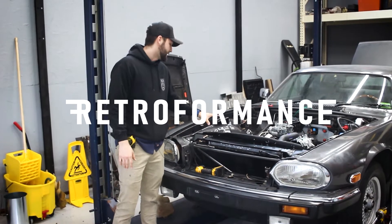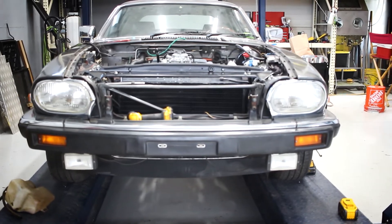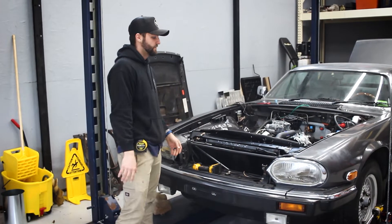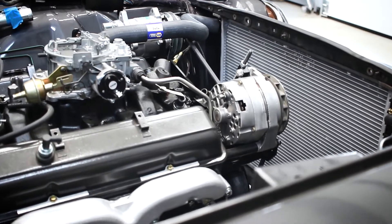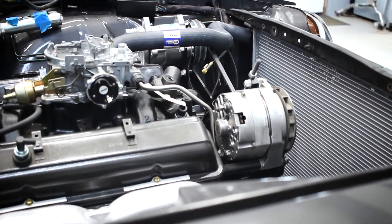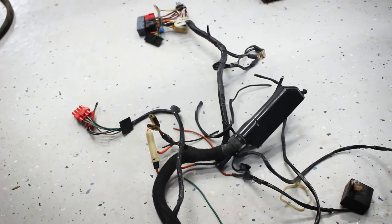What's up everybody. Working on the Jag XJS and we have gotten most of the systems kind of in. We've temporarily got the fuel system in, working on the back with some new fuel lines and just kind of deleting the ECU and the fuel pumps back there.